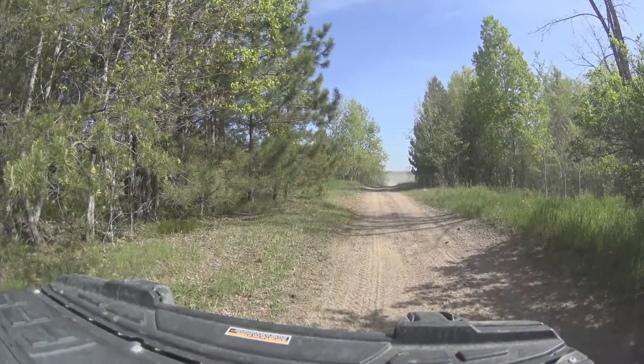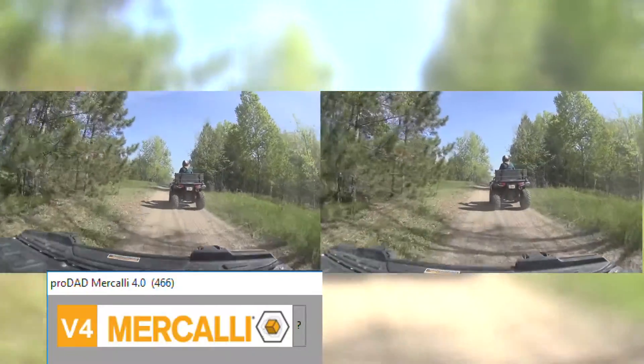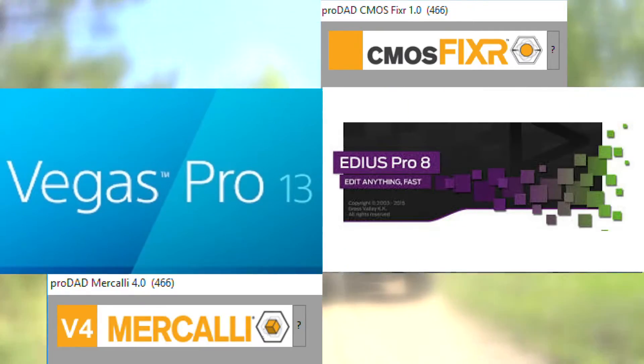Say goodbye to shaky, wobbly, jello-y video with ProDad's Mercalli V4 Stabilizer and CMOS Fixer Plugins for Sony Vegas Pro and Grass Valley EDIUS.